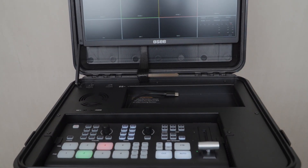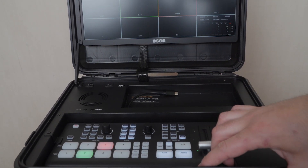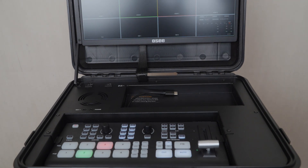Oh, the most important thing — the SD card. So we are done. Thanks for watching.